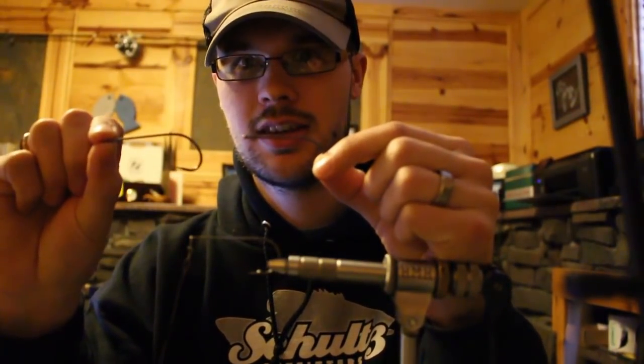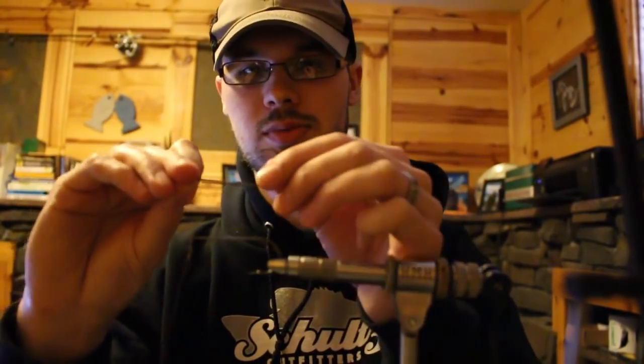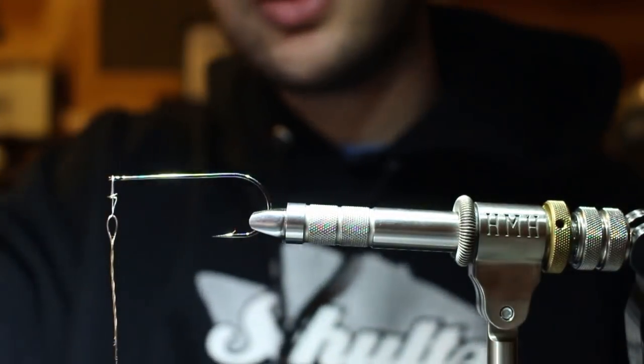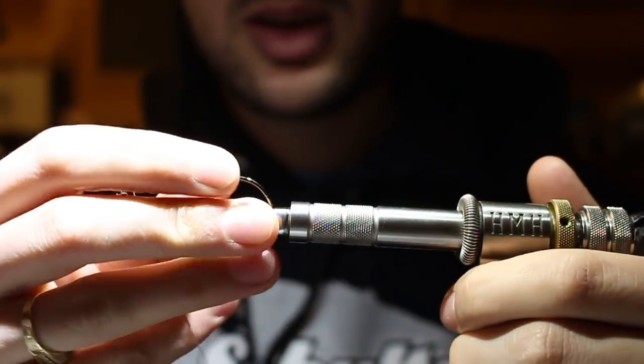Before we get started, I want to go over stinger hooks quickly, because this pattern uses a 4/0 and a 6/0 Predator Stinger hook from Ahrex. I typically choose hooks by shank length, gap, and wire thickness. The bend is just the bend - I put up with whatever it is. But there's something really cool about these stinger hooks.